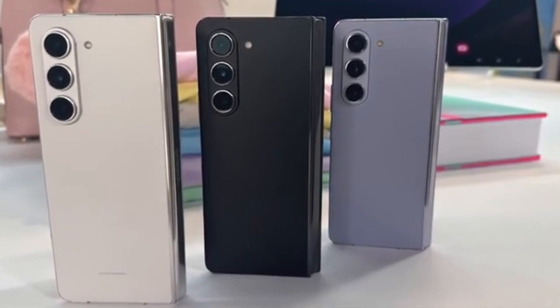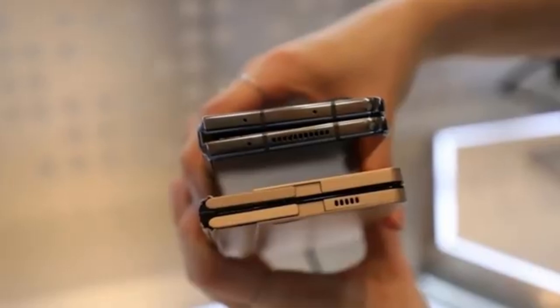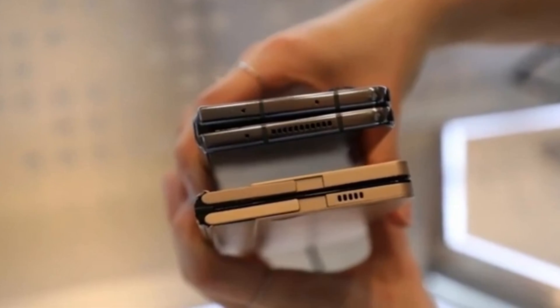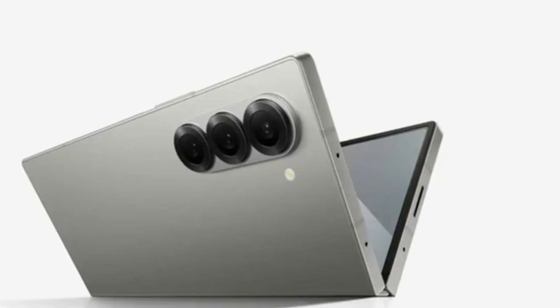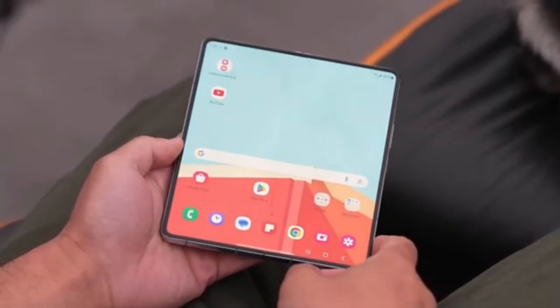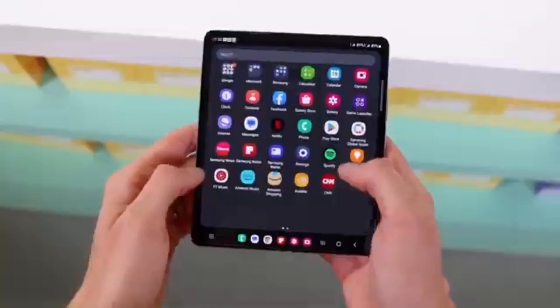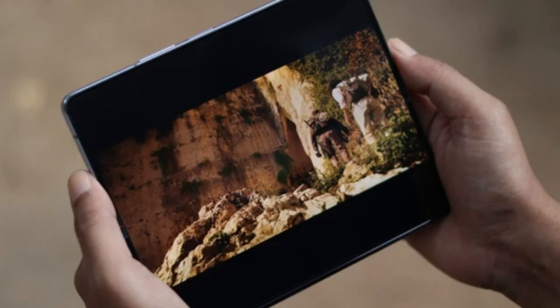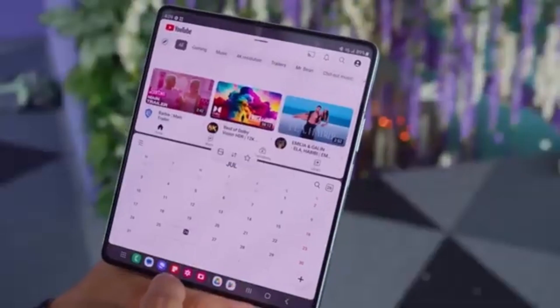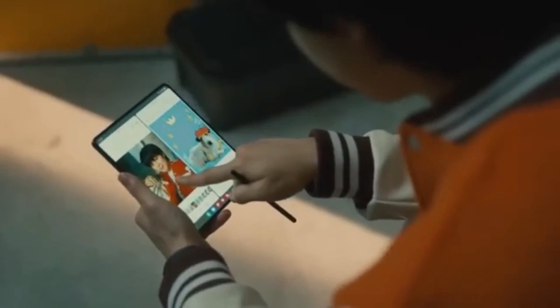We've got some exciting news about Samsung's upcoming foldable smartphones. We're talking about the highly anticipated Galaxy Z Fold 6 series, and more specifically, the Galaxy Z Fold 6 Ultra, which is rumored to be coming to China and Korea. Among the many Galaxy Z Fold 6 models currently in development, the one that has everyone buzzing is the Galaxy Z Fold 6 Ultra. If you're familiar with Samsung's Ultra-branded smartphones, you know they're designed to be the best of the best, offering high-end features and cutting-edge technology. While the standard Galaxy Z Fold 6 is expected to bring some minor incremental upgrades, all eyes are on the Galaxy Z Fold 6 Ultra.